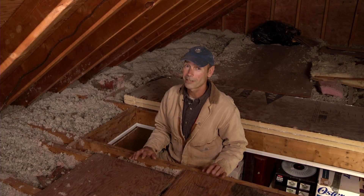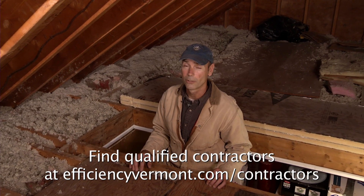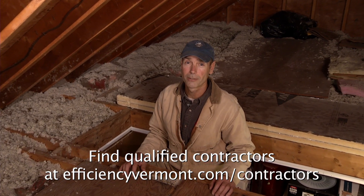Not all attics are alike. You may see some things in your attic that we didn't talk about today, and if you're not sure how to proceed, get in touch with a contractor or call us at Efficiency Vermont. We're always here to help.